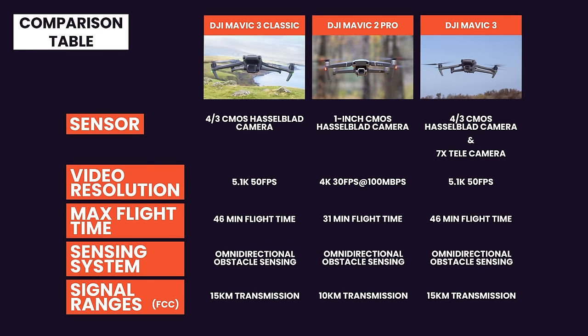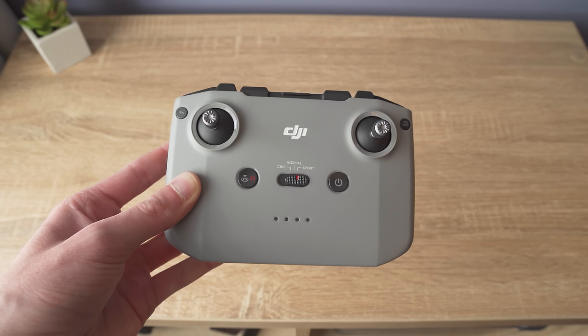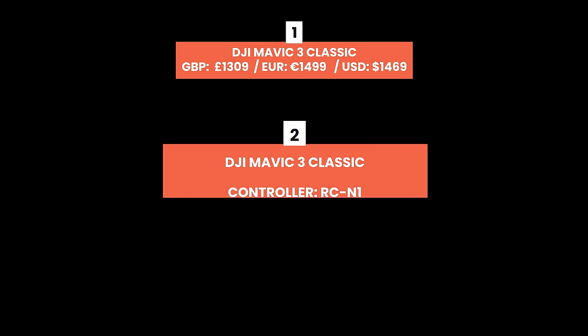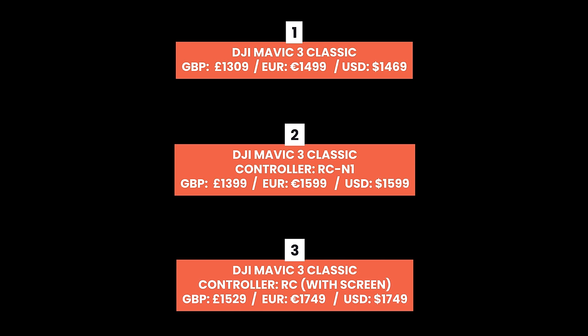If you're deciding whether to upgrade from a Mavic 2 Pro or choosing between the Mavic 3 and the Mavic 3 Classic, on screen is a comparison table showing the biggest differences — feel free to pause or screenshot it. The Mavic 3 Classic comes in three versions: drone only (great if you already own a DJI RC-N1 or DJI RC), a package with the RC-N1, or a version with the DJI RC — the screen controller.